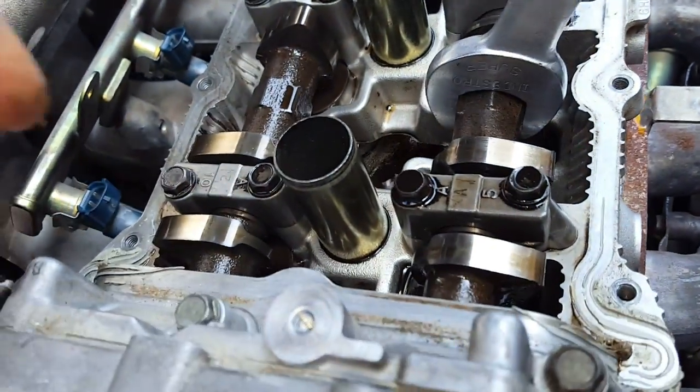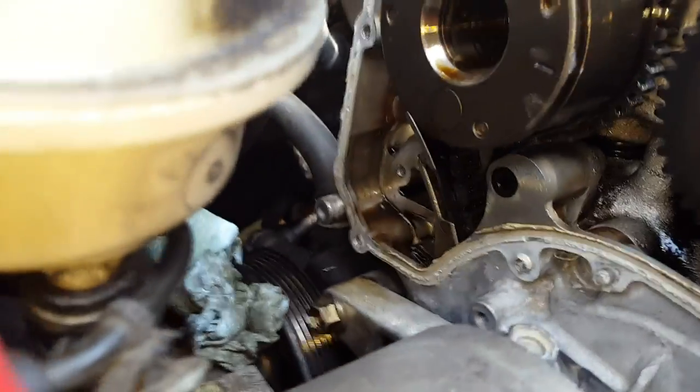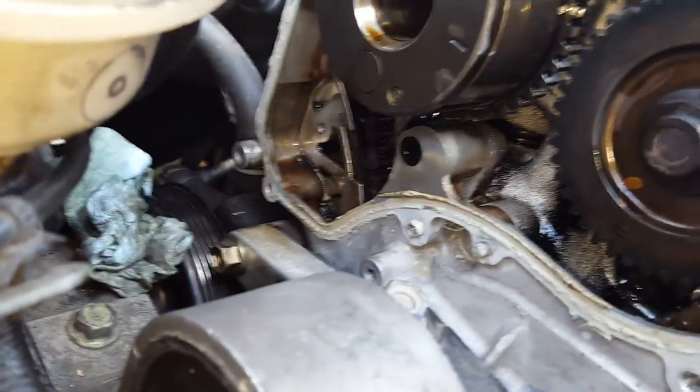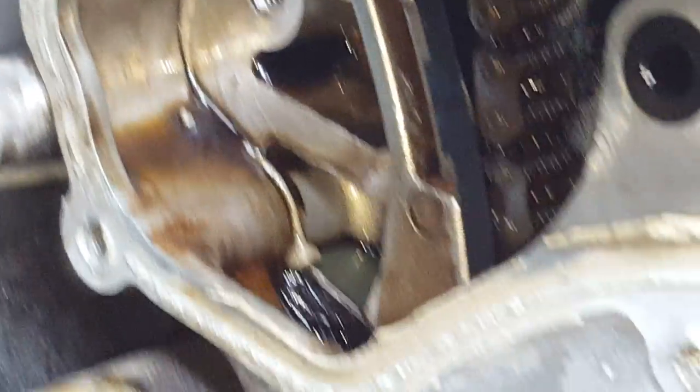These two cam lobes — the intake cam lobe and the exhaust — they're pointing away from each other. And then you look down there: that's the top dead center pin. Line that pin up. You push that little timing chain tensioner — it's not there right now, I took it out — the timing chain tensioner goes right there.